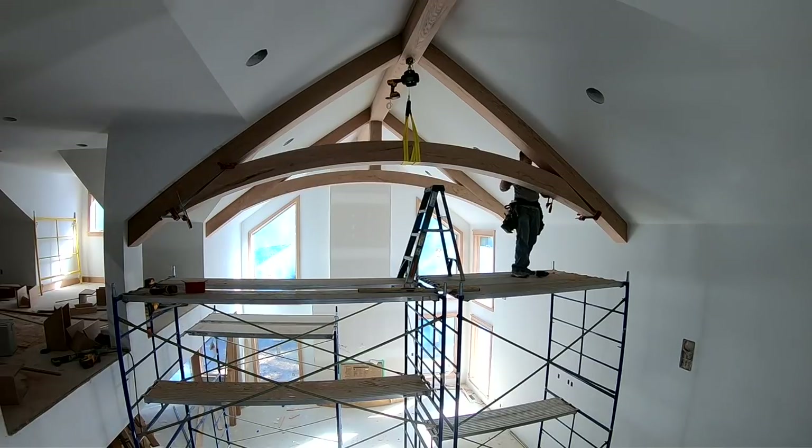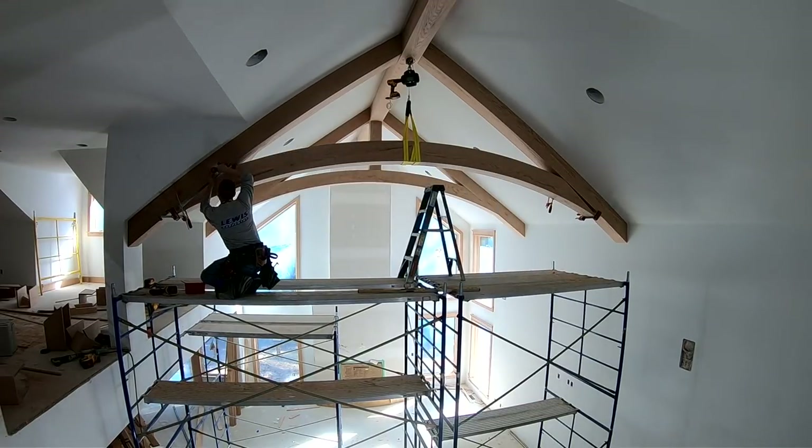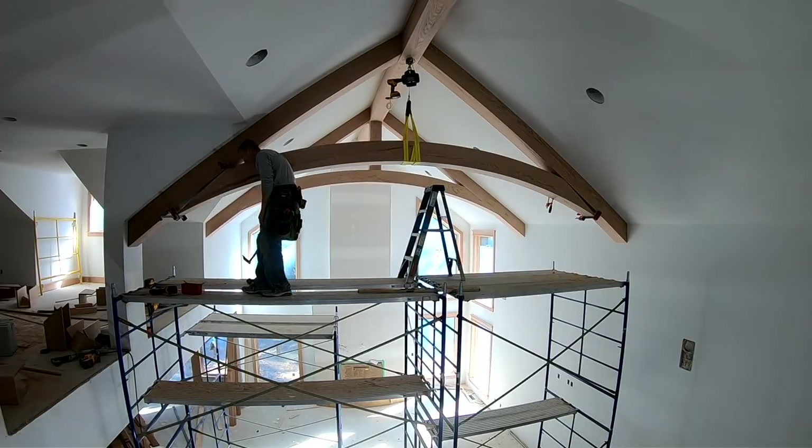There was a little bit of twist in the beam, so what I'm doing is screwing into the side rafter beams and using that as a point to anchor my clamp to, and then I can kind of pull that bottom quarter round where I need it to be and take the twist out of it.